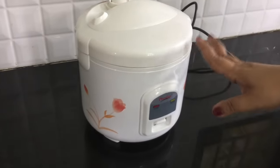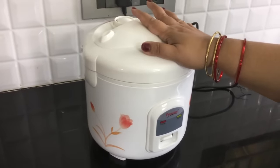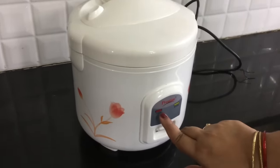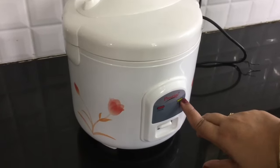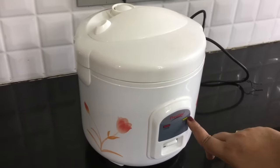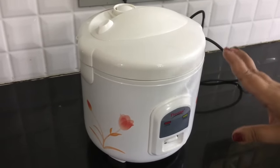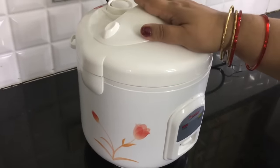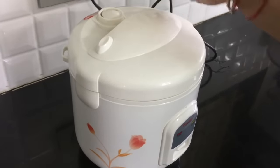I am using a Prestige model, but this procedure works for all brands — this video is useful for all brand electric cookers. In this panel it has two modes: cook and warm. It will automatically switch from cook mode to warm mode when the rice is done. We will put the rice in and switch it on.